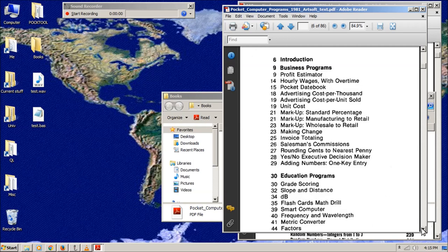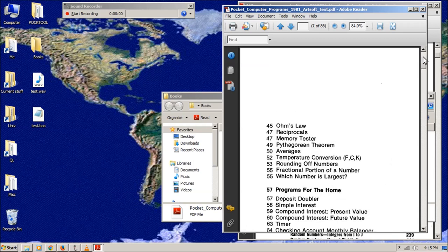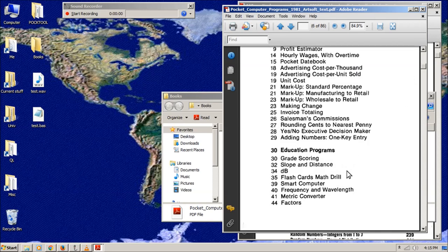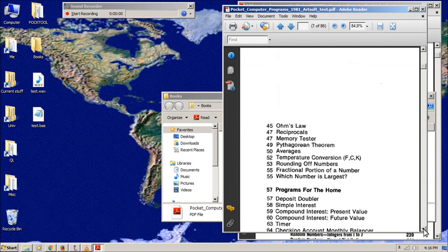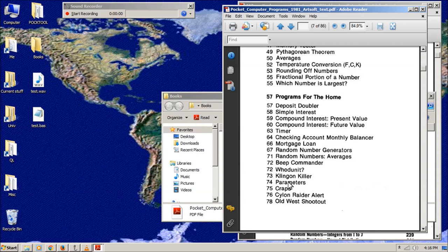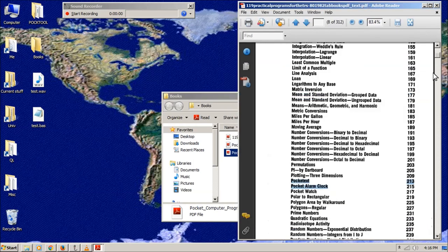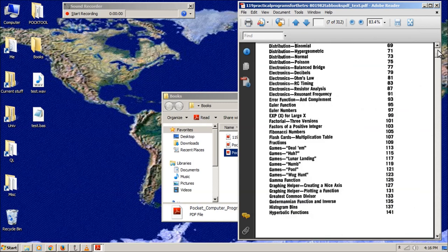From the other book there's home management, business, educational stuff, a smart computer flash card drill, factors, programs for the home, and some games. I think I'll do the Klingon Killer from this one — or maybe craps, depending on how big it is. For now let's look at Lunar Lander.